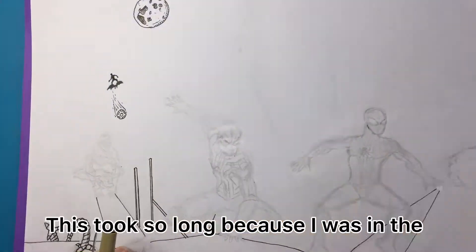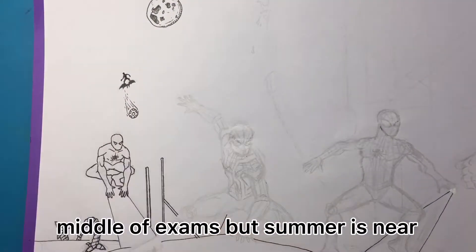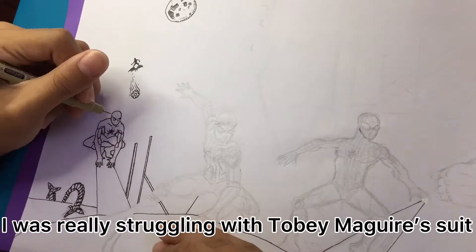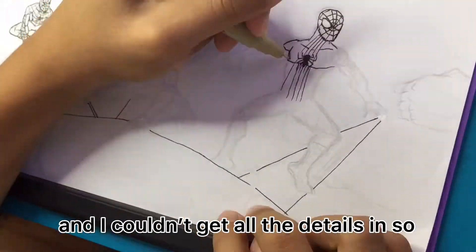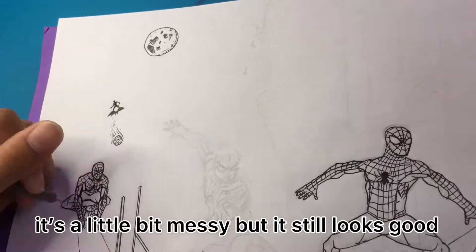This took so long because I was in the middle of exams. But summer is near, my school is about to end, and now I'll have more time drawing for you guys. I was really struggling with Tobey Maguire's suit because in the drawing he was small and I couldn't get all the details in. So it's a little bit messy, but it still looks good.